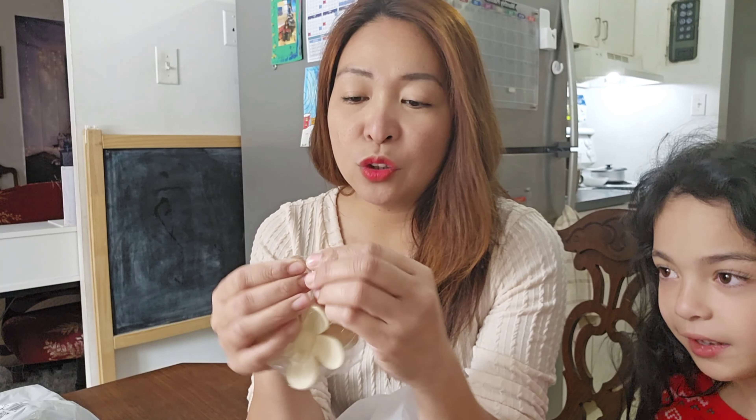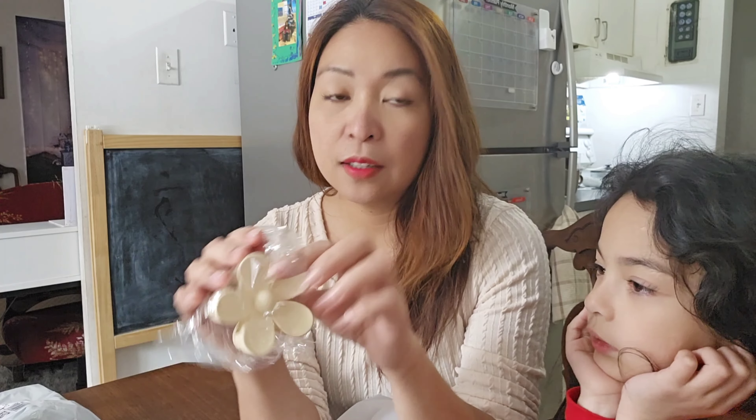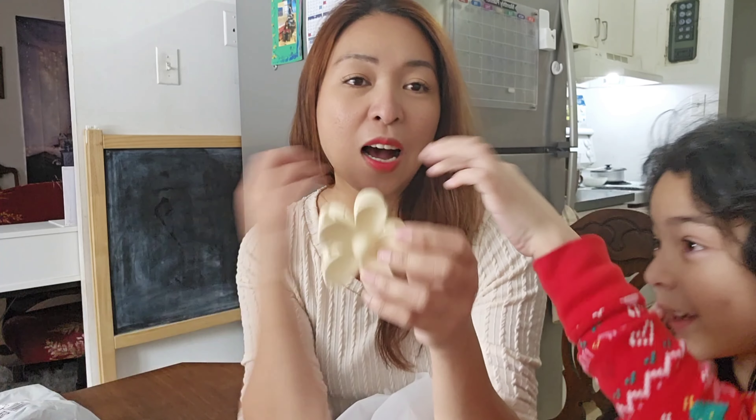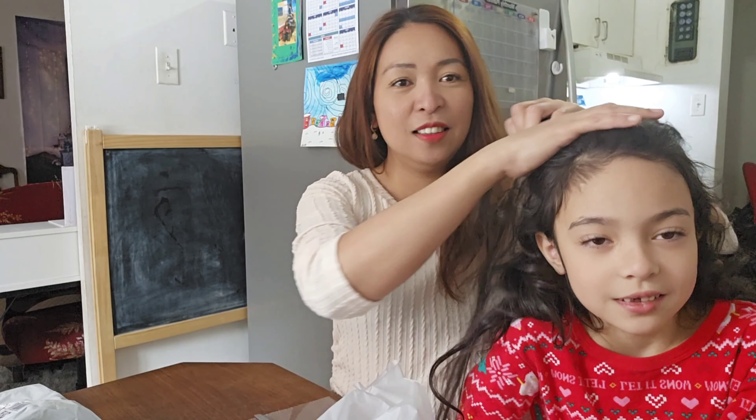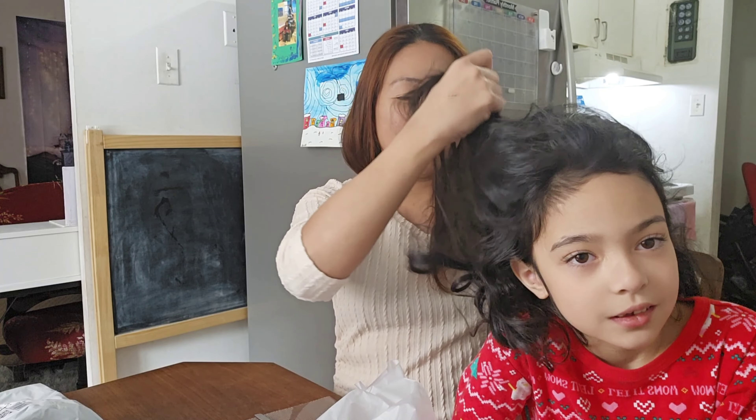My cat wants to join — she always wants to join! So here's the package, guys. It came like this. They put all the items together in one bag, unlike Temu where they put each item in its own individual bag.